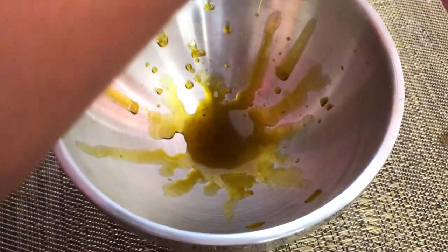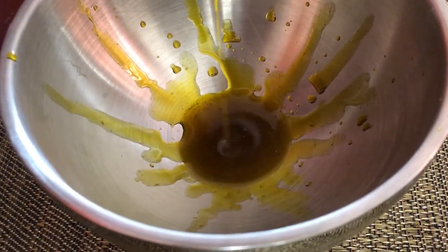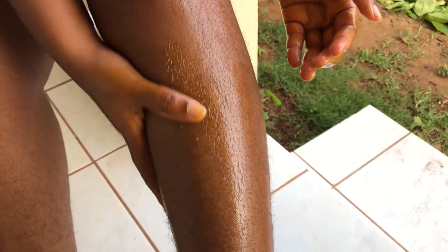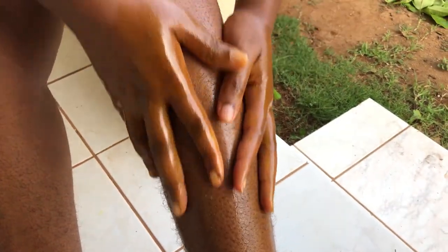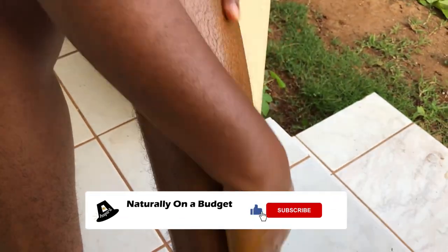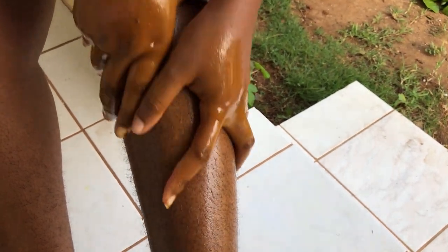Here you can see the amount of oil on my hand. Thank you for watching, and if you liked what I just shared, please remember to click the like button and do come back again for more DIY tips such as these. Thank you, see you in the next video.